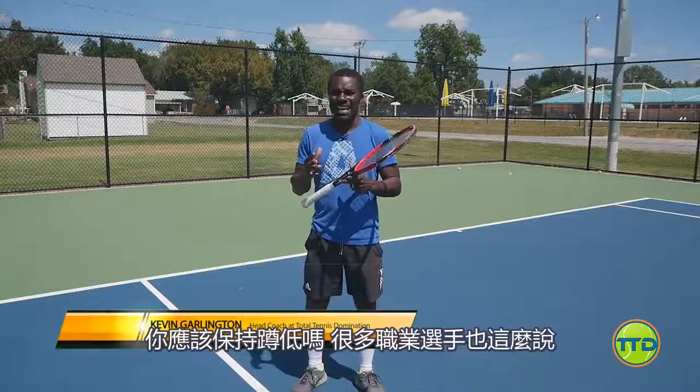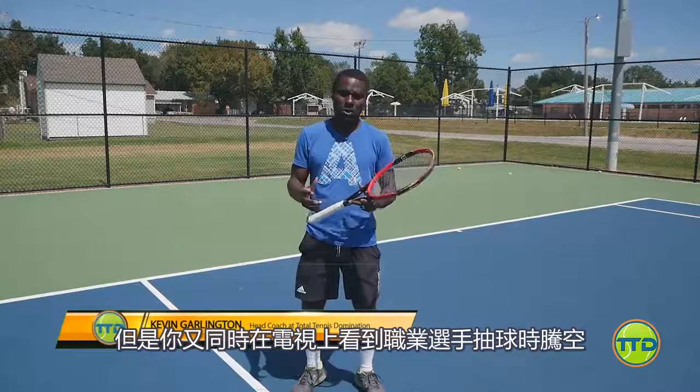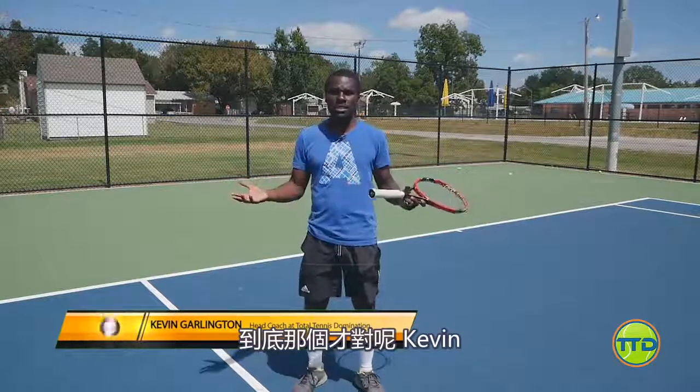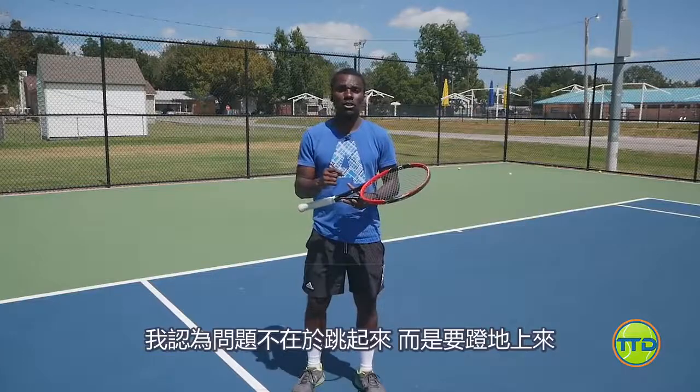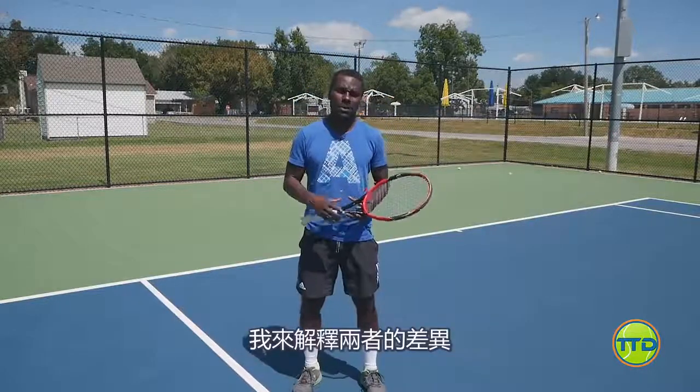Should you be staying down? I hear a lot of pros saying stay down, but then you see on TV how the pros are jumping through the air. Which one is it? Well, I think it's not so much about popping up — it's about pushing up, and I'll explain the difference.